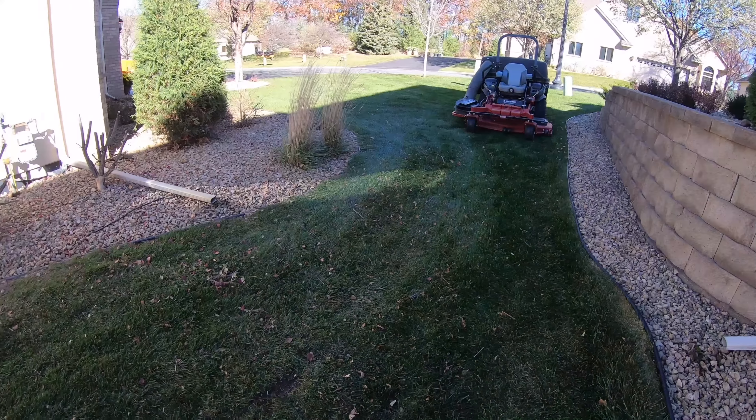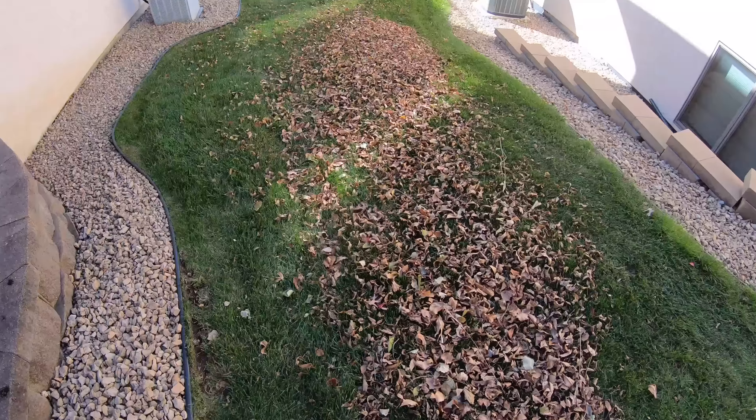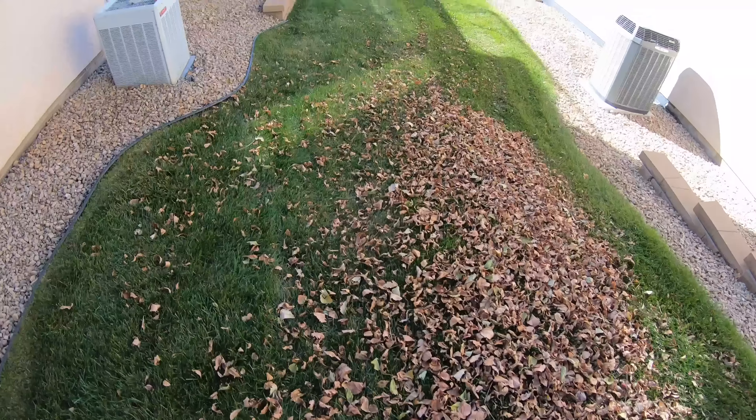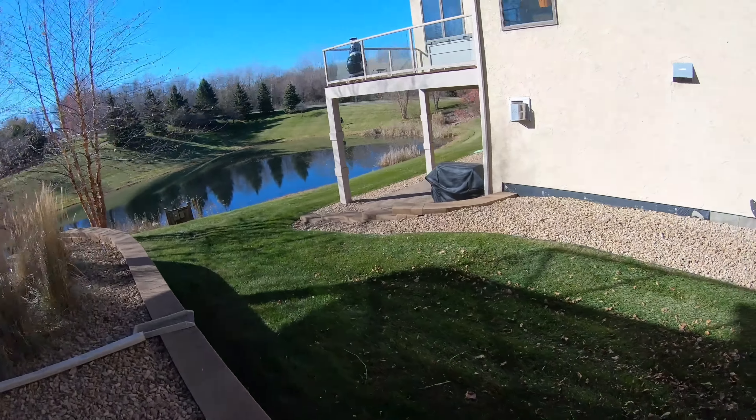I'm turning too tight — that mower is really heavy and I'm not used to a mower being that heavy. So every time I turn, if I'm not very careful, I'm going to be creating a lot of damage.